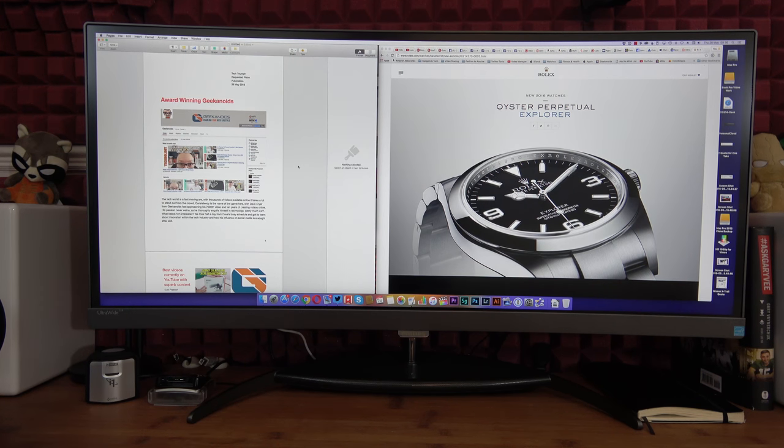Okay so we're now going to do a test print from my Mac Pro to the Brother printer. Now this does support AirPrint, Cortado Cloud Print, Google Cloud Print, iPrint and Scan and Wi-Fi Direct Printing. We're actually printing across the network.